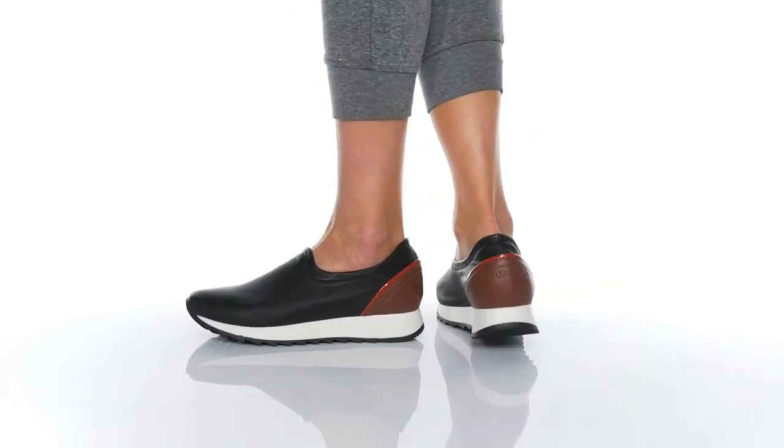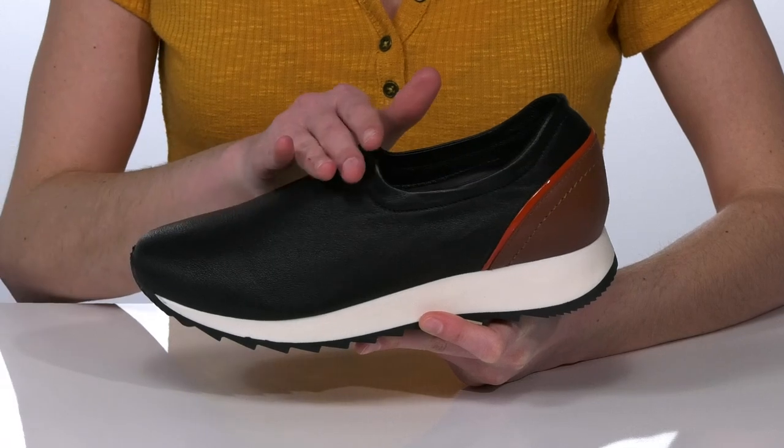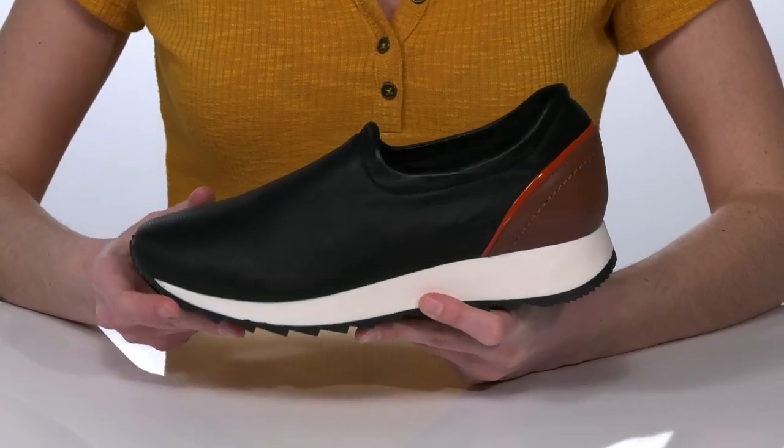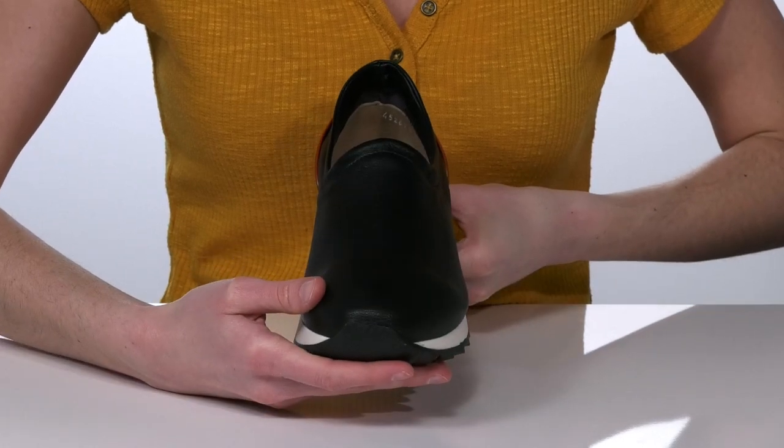No matter the weather, you can wear these stylish shoes from Aquitalia. They have a very soft leather upper that's actually waterproof, so you can wear these shoes year-round.